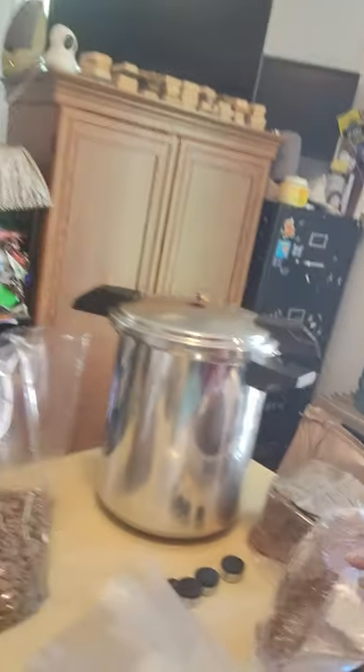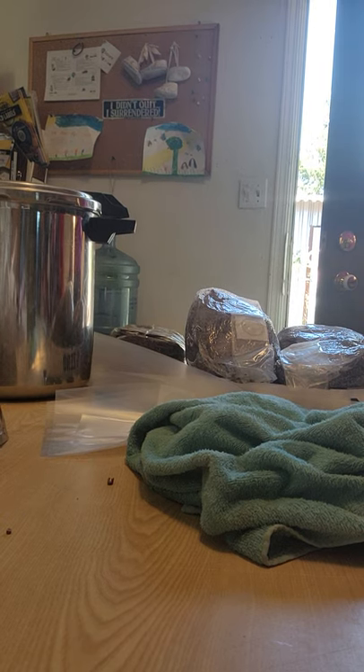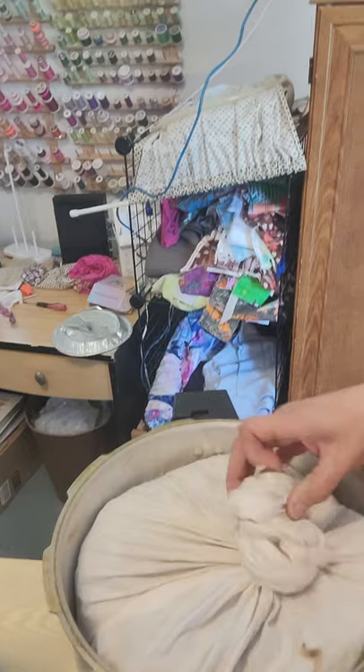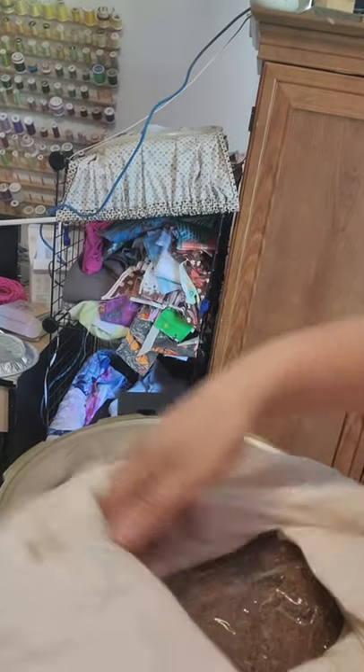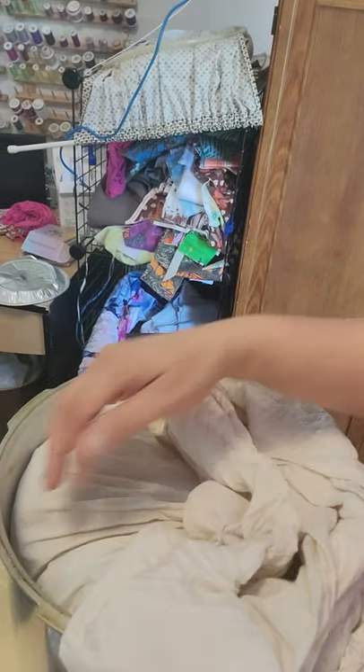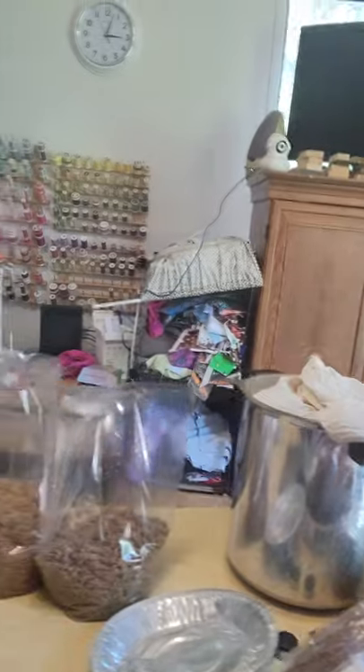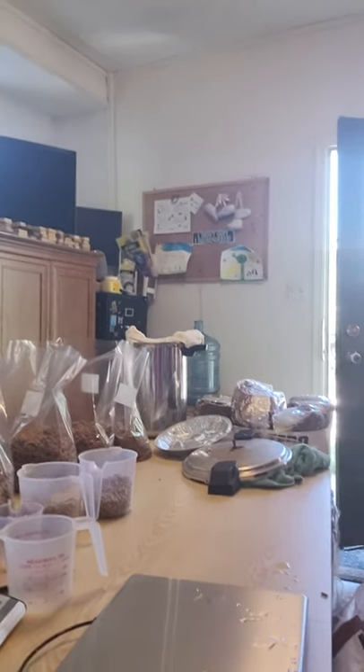Now if you noticed, I've got nothing lining my pressure cookers. But with the lid, you can put an old pillowcase — just tie it at the top like this — and put your bags in the pillowcase if you're worried about them getting burnt or stuck to the sidewalls of your PC. Then I run these puppies for two and a half hours at 15 psi.